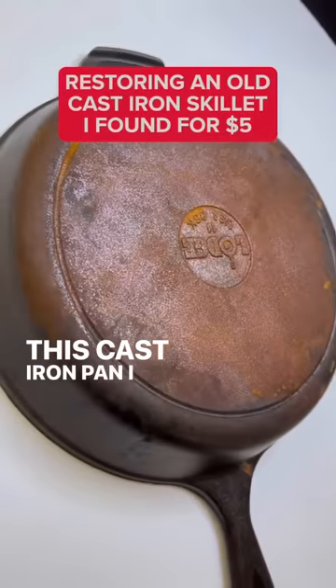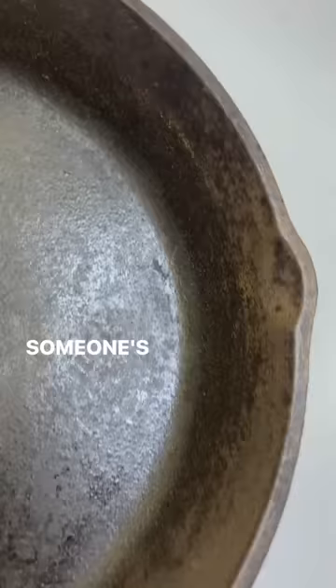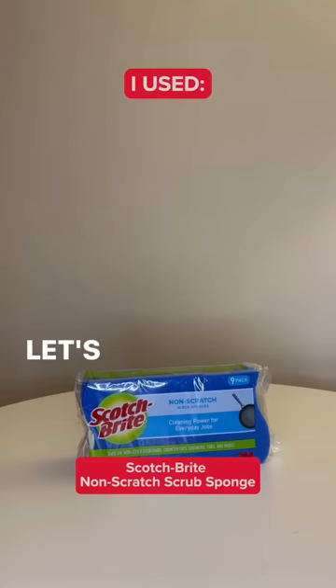This cast iron pan I found on Facebook Marketplace may be someone's trash, but soon it will be my treasure. Let's restore it.